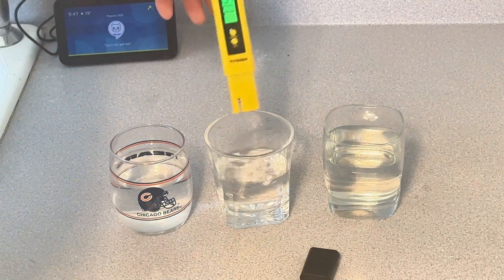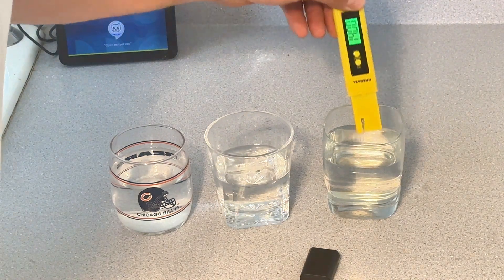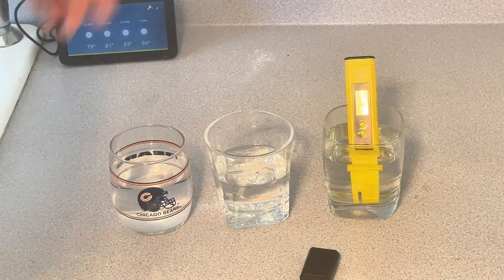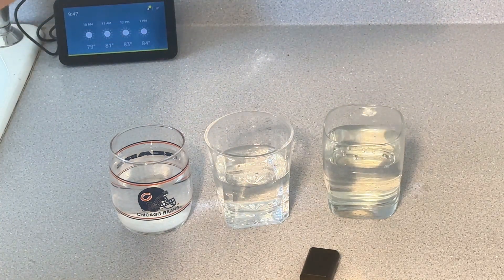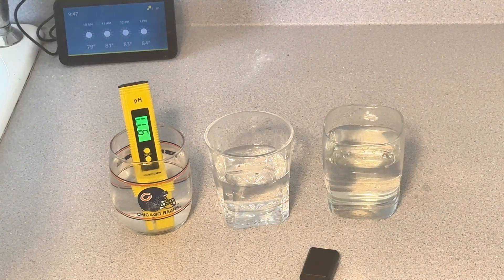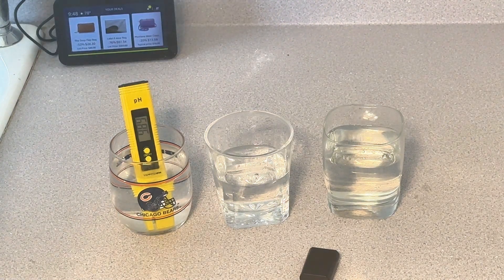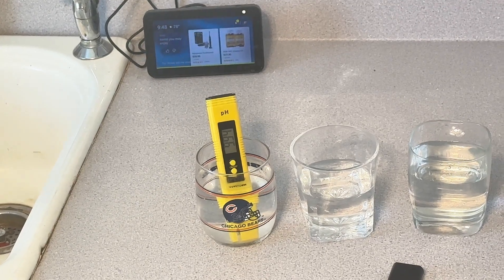The moment you've all been waiting for — the alkaline water. Boom, boom, boom: 9.8, 9.9, 9.9. That's what you get in those fancy bottles. Now we're talking some alkaline!